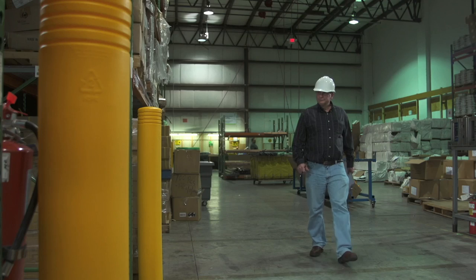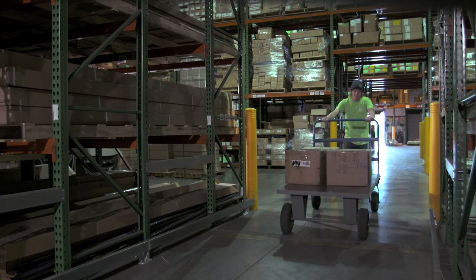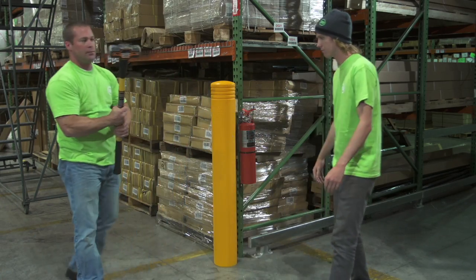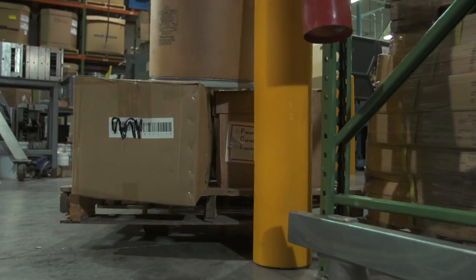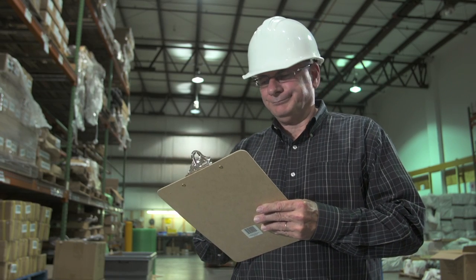Today, McHugh will be testing the overall strength and endurance of the Flex Core bollard. This flatbed cart may as well be blowing a kiss. A sledgehammer is disregarded as it is still not even a concern. Not even a pallet jack gives our McHugh testers cause for worry — they are pleased with their results.